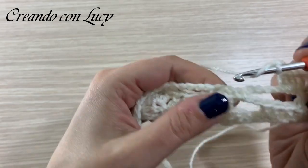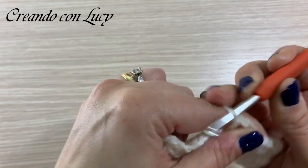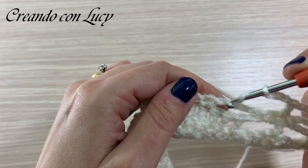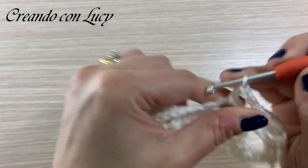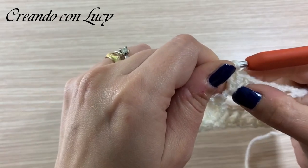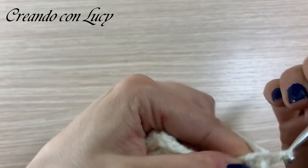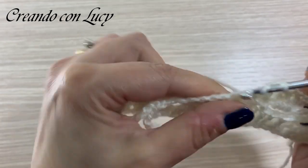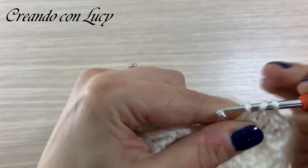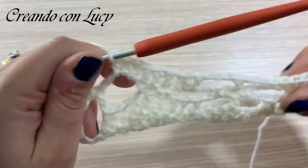Dopodiché facciamo tre catenelle e andiamo a fare una maglia alta dove avevamo fatto la catenella tra le due maglie basse del giro sottostante. Di nuovo tre catenelle. Saltiamo due catenelle, nella terza, quarta e quinta catenella andiamo a fare le maglie alte - io non le farò nella catenella ma che precedono la maglia, in questo modo. Stringete bene. Dopodiché faremo maglia alta sulla maglia bassa, maglia alta al centro dello spazietto tra le due maglie basse, maglia alta sulla maglia bassa, e di nuovo sulle tre catenelle successive andiamo a fare tre maglie alte: 1, 2 e 3.